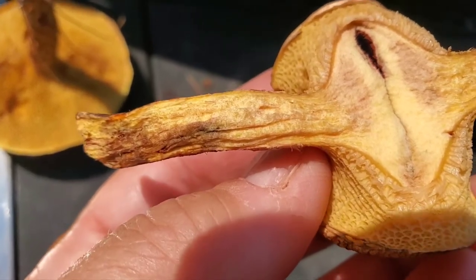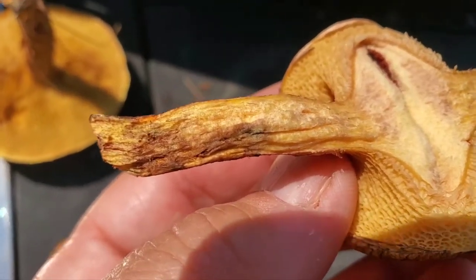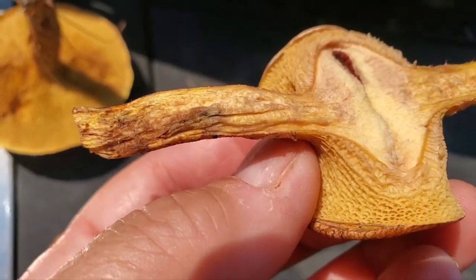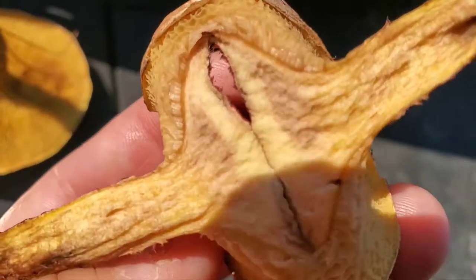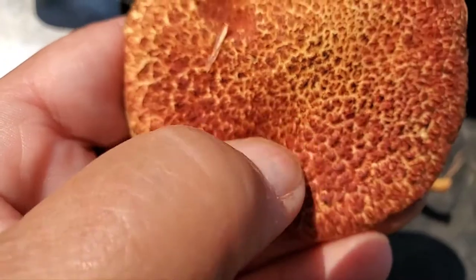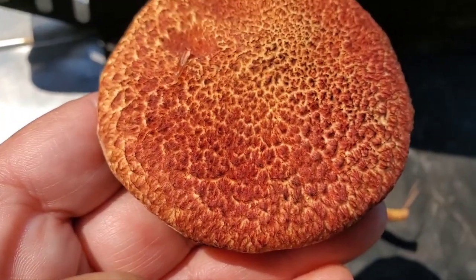Otherwise they can be very buggy. This one has yellow flesh on the inside, and you can bruise it — if I press right here, it will stay and turn black.